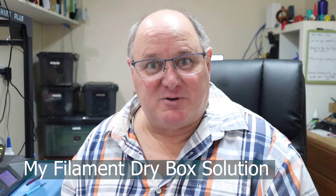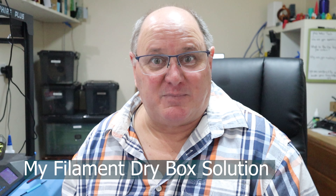Welcome to PhilTalks Tech. Today I'm going to talk about filament storage and I'm going to show you how I store my filament and prepare one of the containers.